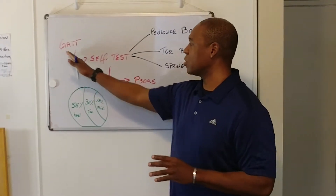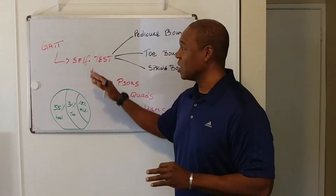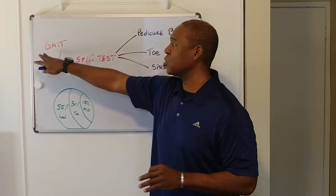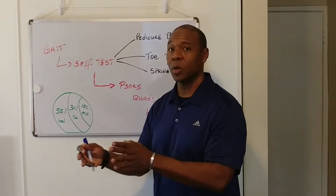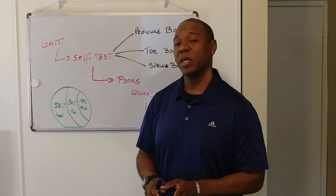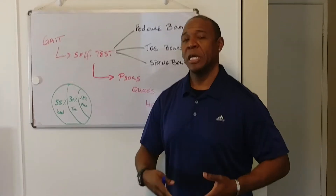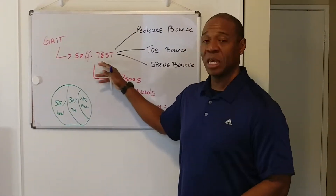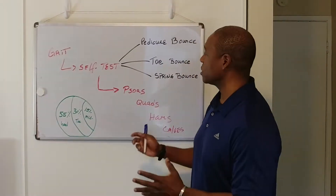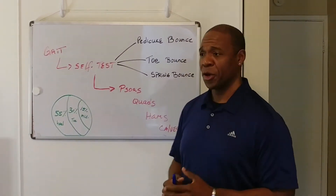I want to take you guys through this short video on how to go through the process by yourself. The first thing I tell my clients is to do a gait analysis. If you go to a good running store before you buy the shoe, they will actually look at your gait and see how you're running. If you don't have access to that, or you already bought the shoes and you're still dealing with IT band and shin splints, there are a couple of self-tests I want to show you that you should do. The first thing is figuring out what type of running style you're using for your training.